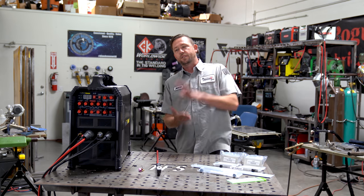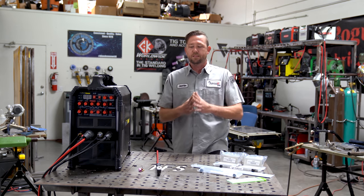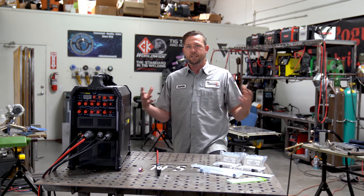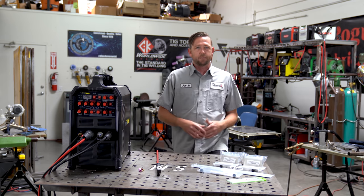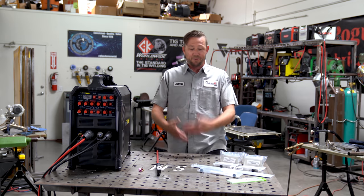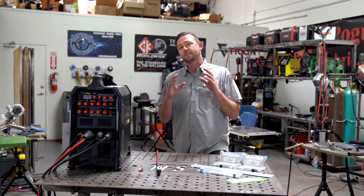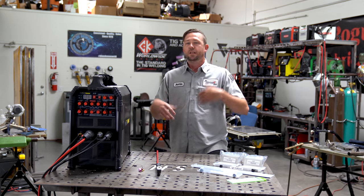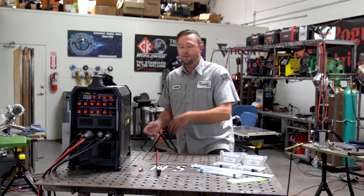Alright guys, Weld With Me Live is just a couple of weeks away, so this episode is going to be about getting everything set up, what we're doing, what we're going with, and all the rest of that good stuff. Toward the end of the episode, for you guys that are just new to welding or have never TIG welded aluminum before, we've got some beginner level exercises that you should be able to execute in order to have a better chance at following along.